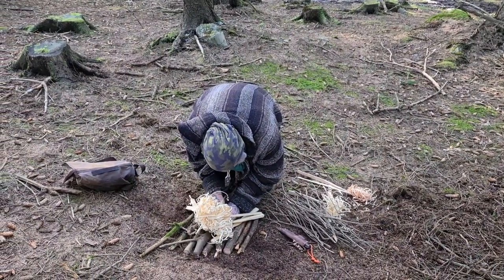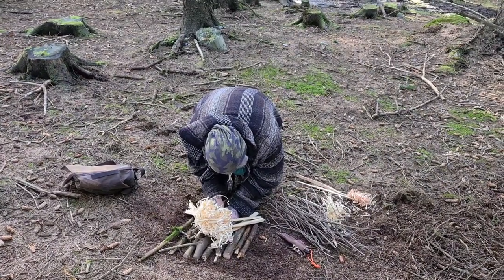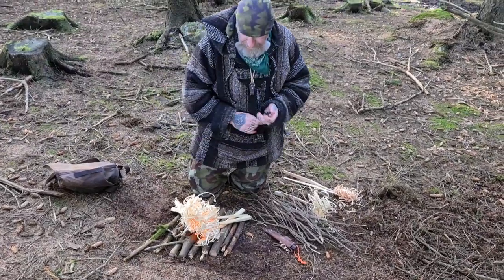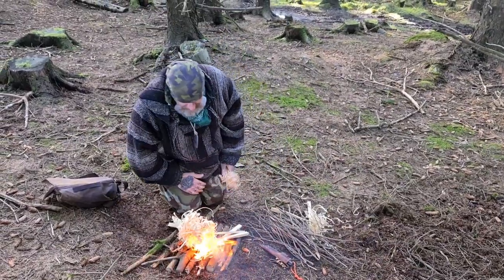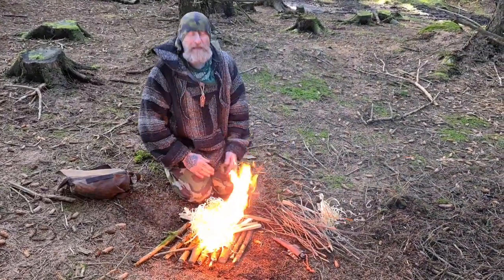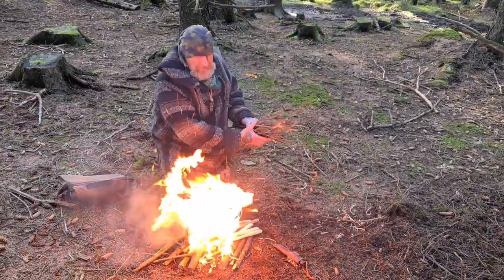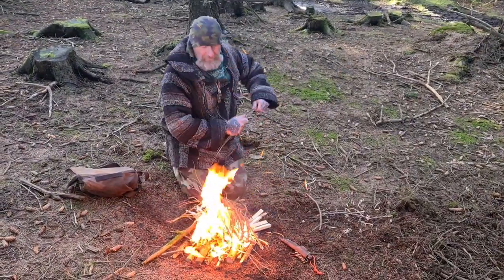I'm just going to give this a few strikes here. There you go. What's very important when lighting that — you can see with the timber here now — my legs were closed and I was over this, so there was no wind blowing through my legs. And we have this V shape, and now we're ready to put in this kind of tinder that wouldn't have initially ignited with a lighter or a ferro rod.